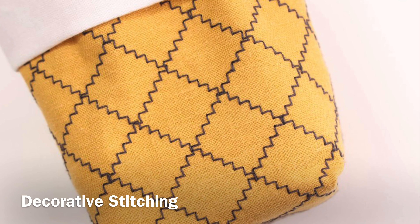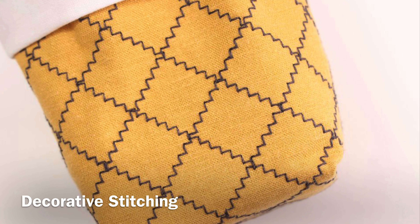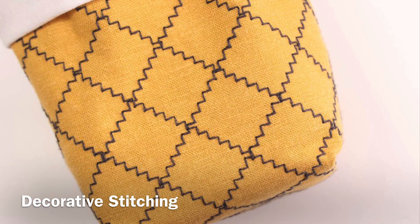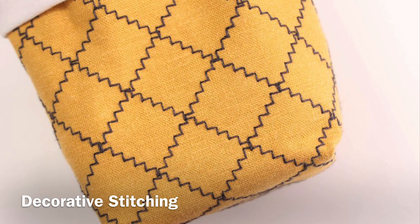Another use for the zigzag stitch is decorative stitching to create texture and fabric. Experiment with various thread types and colors. If your machine has adjustable stitch length and stitch width, try different settings to customize the look you want for your project.